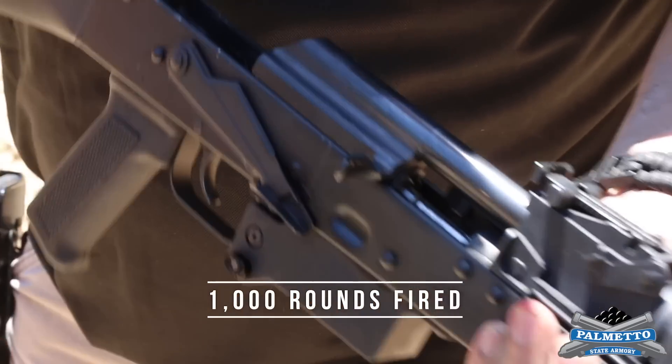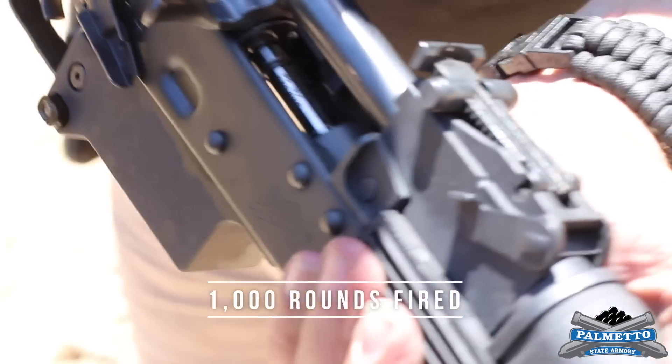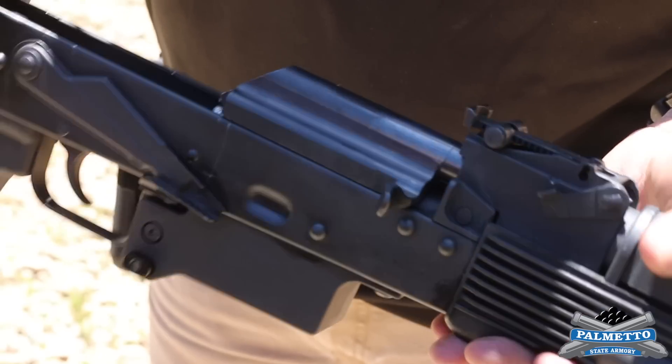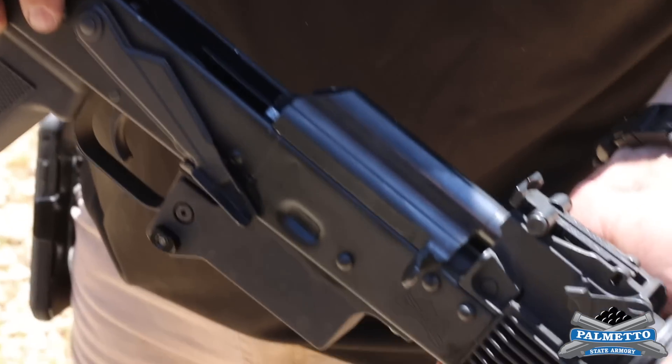What we have in here right now is our number six gauge from last time. As you remember it wouldn't close on a six last time — still not even close to closing on a six now, doesn't close any farther than it did last time. So at this point we consider this rifle broken in.